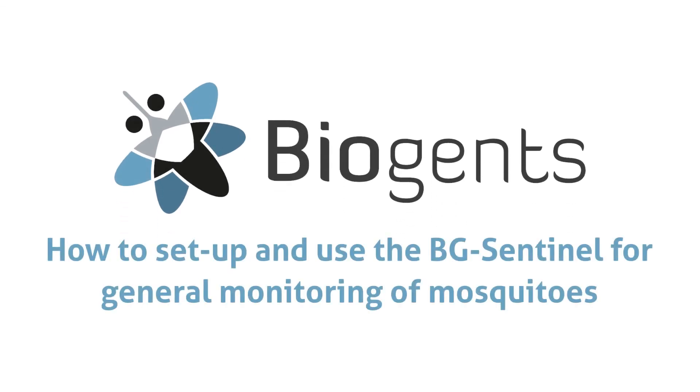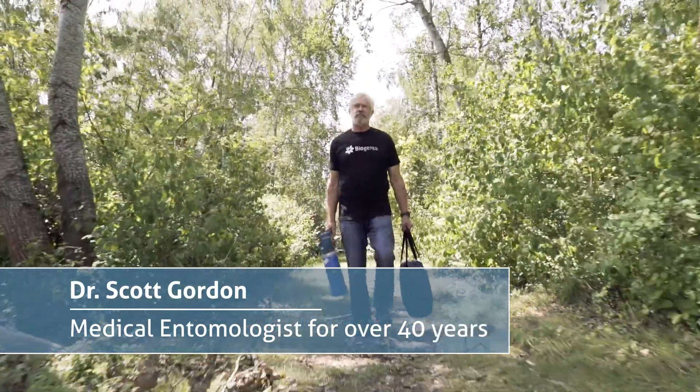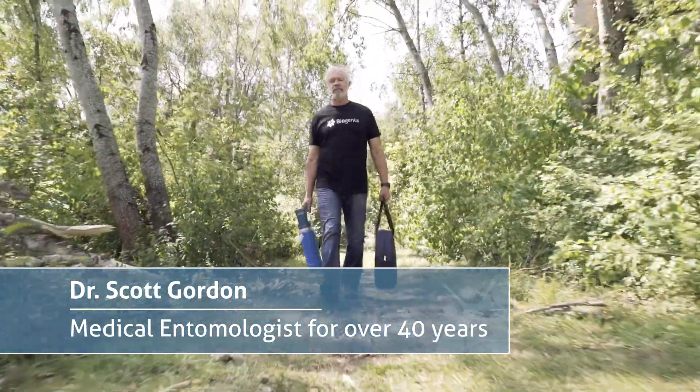How to set up and use the BG Sentinel for general monitoring of mosquitoes. Dr. Scott Gordon, medical entomologist for over 40 years, will guide us through the setup.